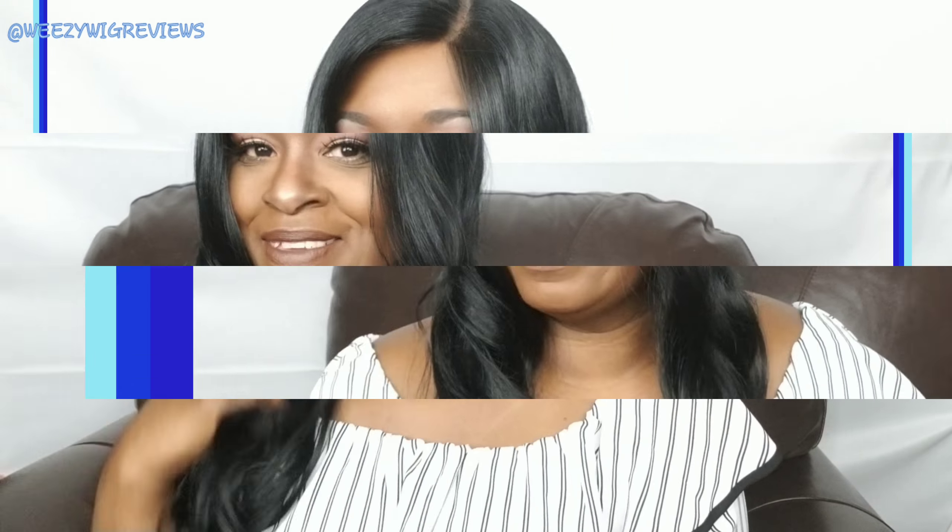I'm going to go ahead and give you a quick 360 — this is all the hair to the back, it's just beautiful. I love it. So let me give you my final thoughts. I absolutely love this, it is so gorgeous. The hair is very soft, it's kind of like a pressed or permed hair texture.